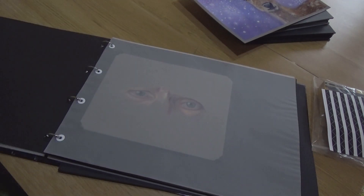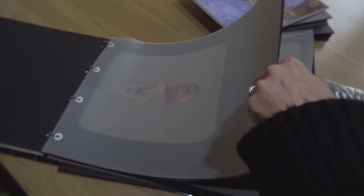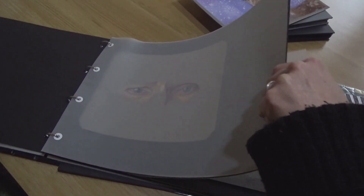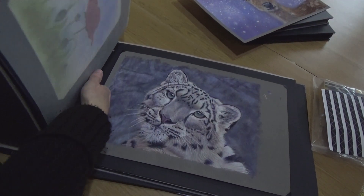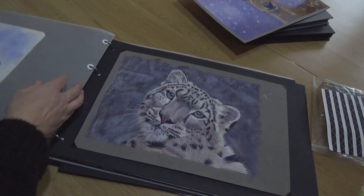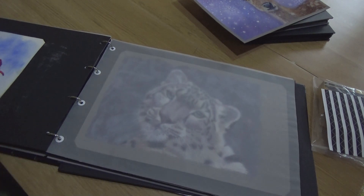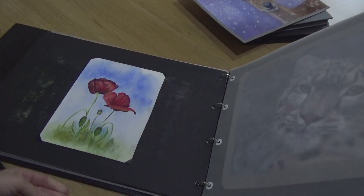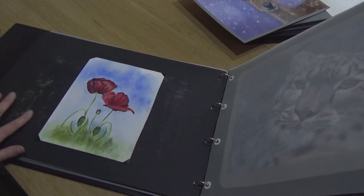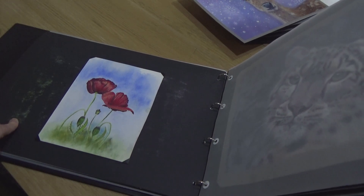I'll just show you some bigger ones. So here's the snow leopard that we did, for example — a piece of glassine over the top. And if I just move that over, you can see there's the poppies that we did as well. On the back here, this is where I didn't have the tracing paper — I didn't think about that idea until after I'd made it.